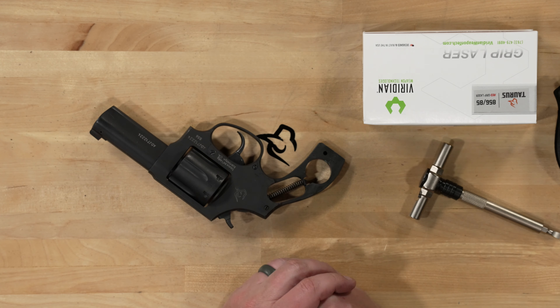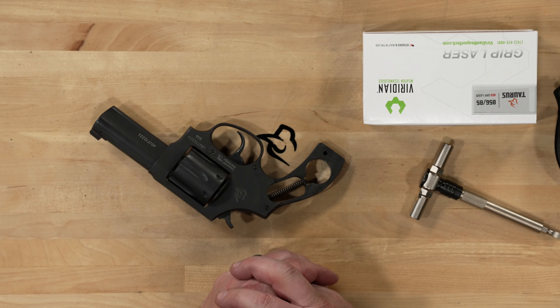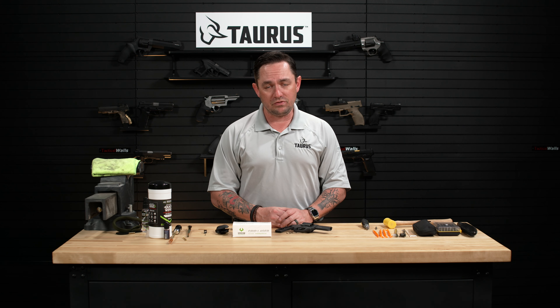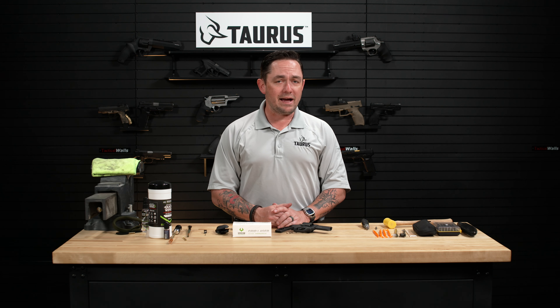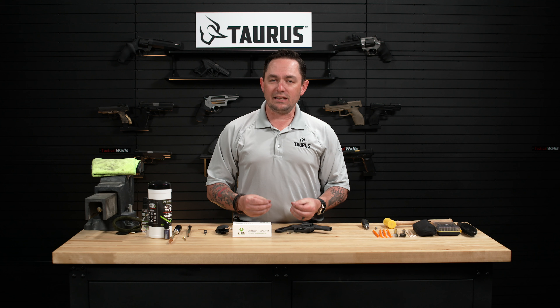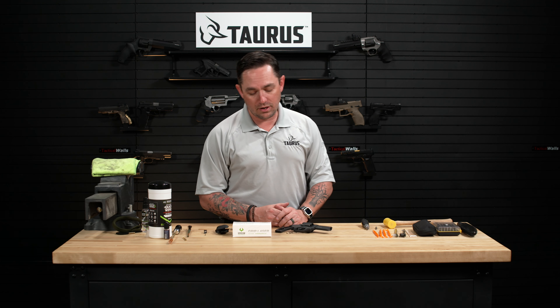If you have a different model grip, say one of the VZ grip models or the standard compact grip, there are different methods for removing those. We covered the standard compact grip. For the VZ grip you'll need to unscrew the side screw and then gently pry that grip apart before you can remove it.